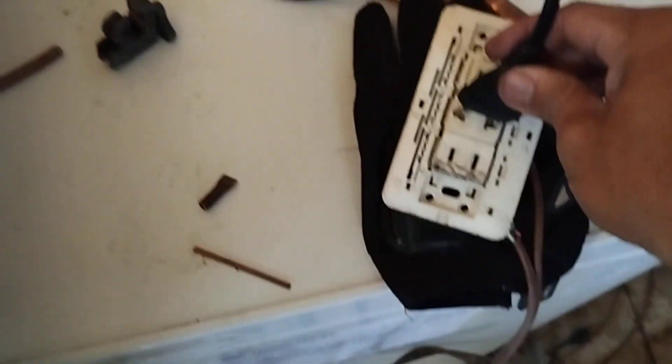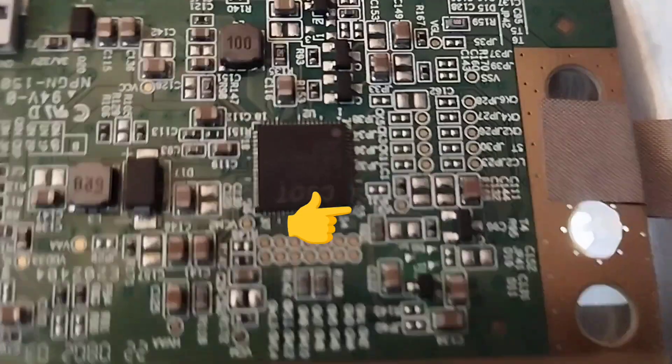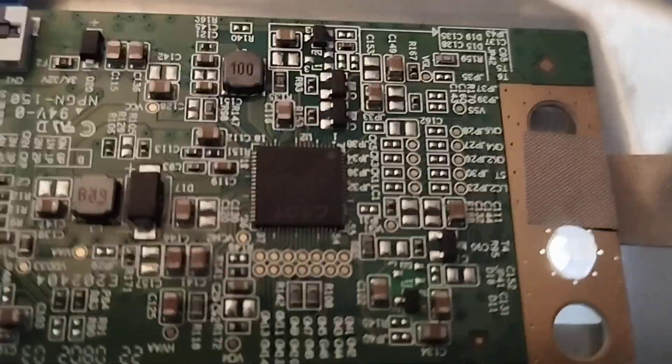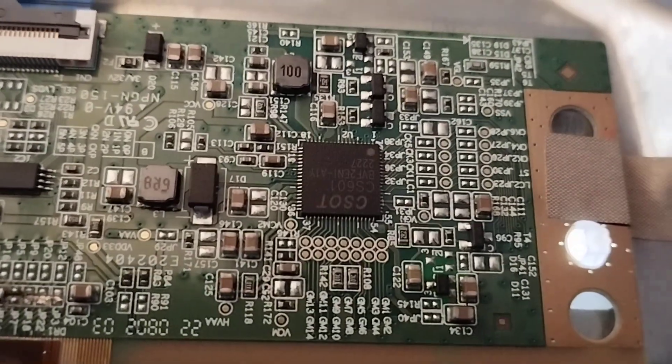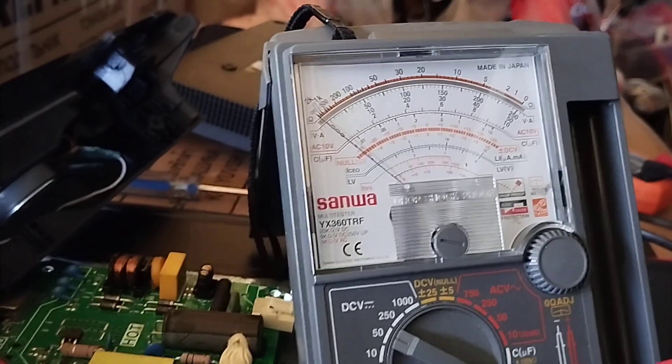Now let's measure the actual voltages on the Tcon board. It's obvious that there's no supply on the BGH 30V DC based on the LCD display. Let's confirm if the BGH is not present. The BGH is located on pin number 59 of the DC-to-DC IC. Confirmed — the BGH is not present. I measured 0V on the BGH test point.